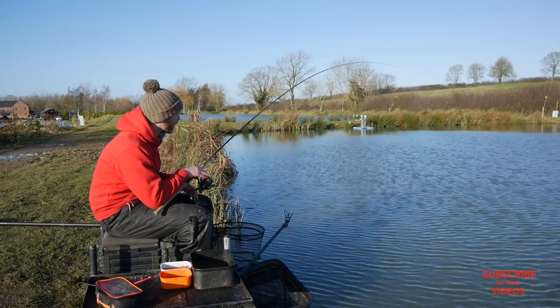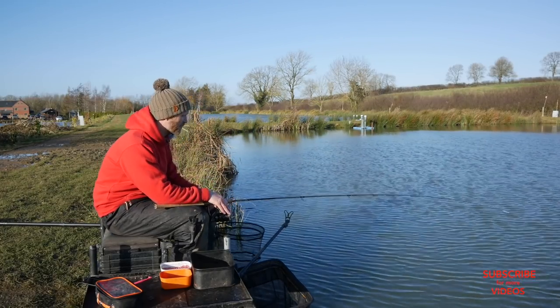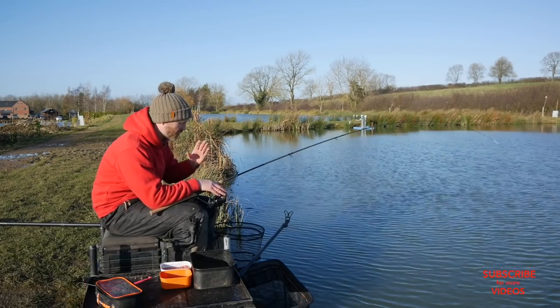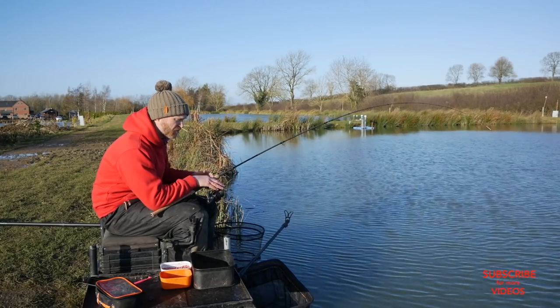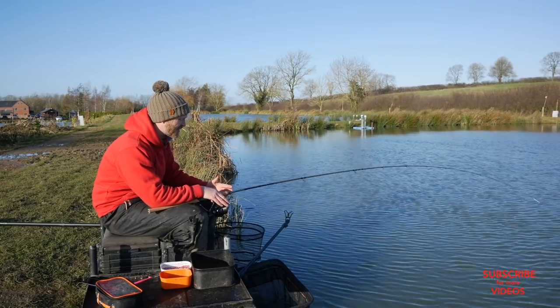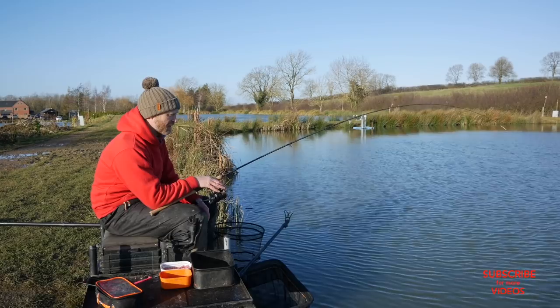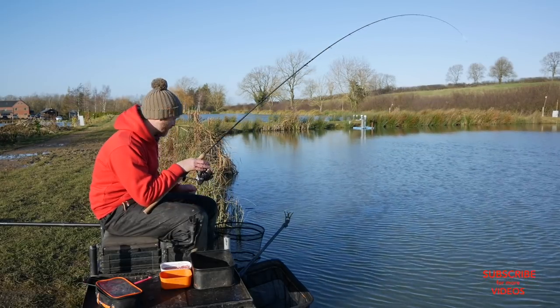It's so rare, especially in the last couple of months, that we've had any blue skies or nice weather. But even though it's freezing cold, I just had to get out today. I popped along to my local venue, Shearsby Valley Lakes, and as you can see I'm having a brilliant day — I've caught loads and loads of fish.